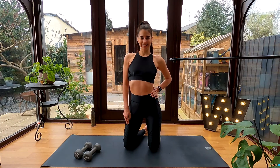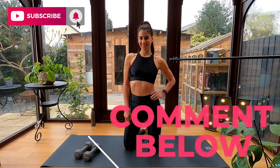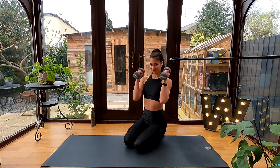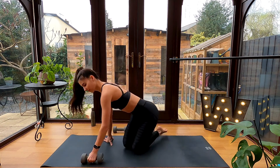Hey guys, welcome back to my channel! You are going to love this 10-minute dumbbell abs shredder workout. If you're new to my channel, make sure you subscribe and leave a comment when you feel the burn. For the workout I'll be using a set of four kilogram dumbbells. We have 30 seconds on, 10 exercises, with one repeat to really shred your abs.